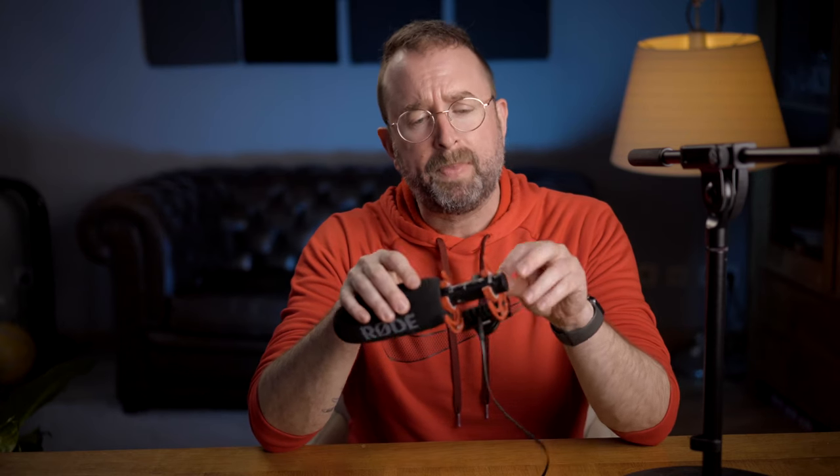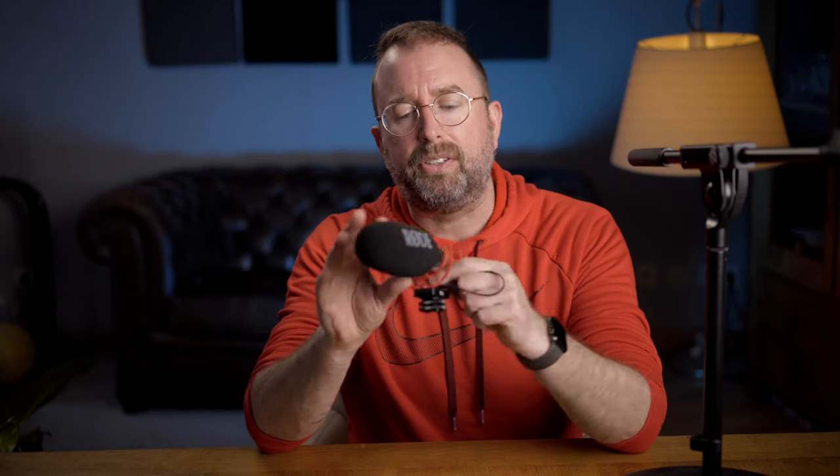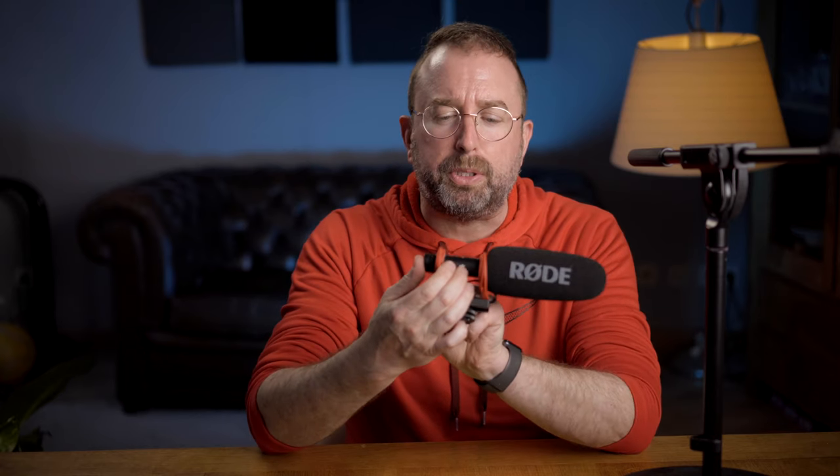So this is the Rode VideoMic NTG. It's a self-powered microphone with all kinds of features, and one of the features is that it's upgradeable via software. In this case the upgrade was that it can work with cables like this — lightning cables — so it connects through a USB-C cable with a lightning cable.